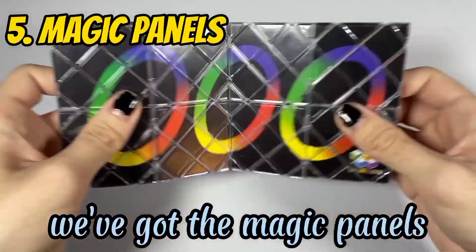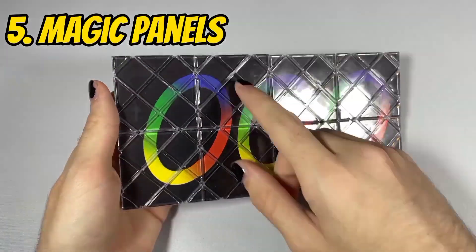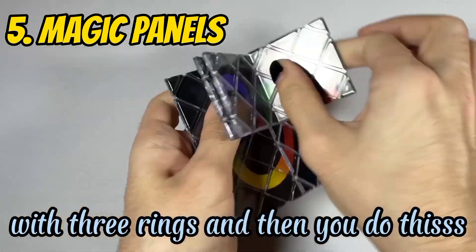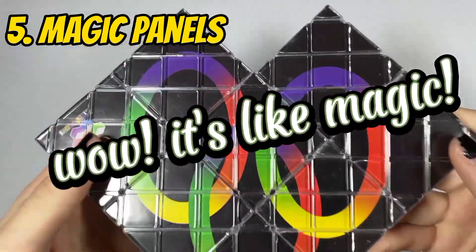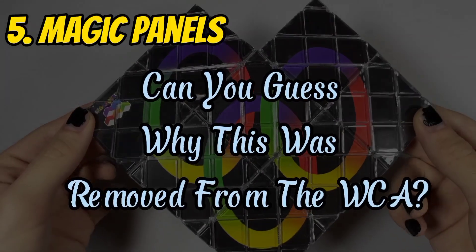And then we've got the Magic Panels, which used to be a WCA event. You don't actually scramble it — you just start like this with three rings, and then you do this, and then the rings are connected. Wow, it's like magic. And that's the entire event. Can you guess why this was removed from the WCA?